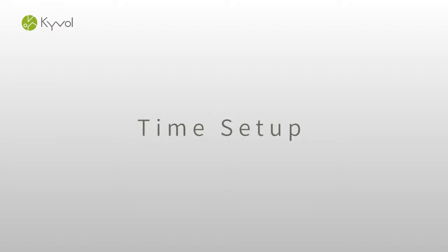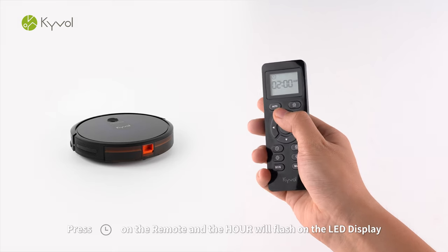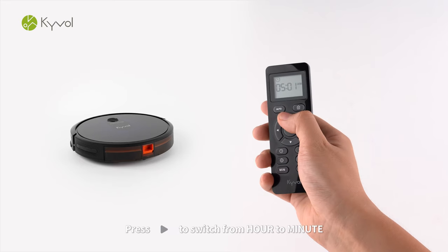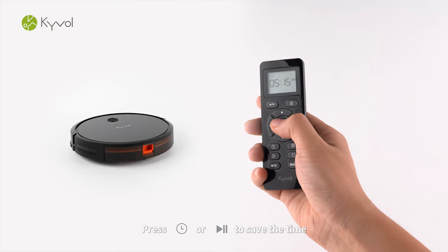Time Setup. Press Time Setup on the remote and the hour will flash on the LED display. Press rightward to switch from hour to minute. Press Time Setup or Start/Pause to save the time.